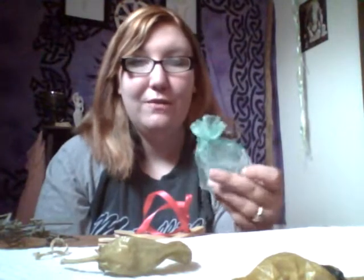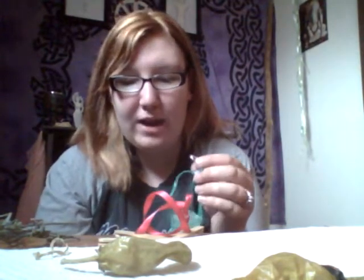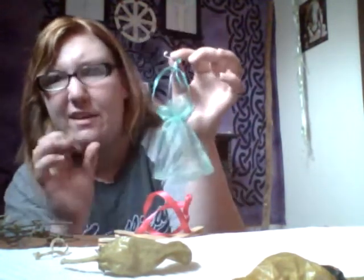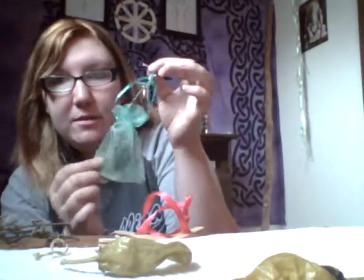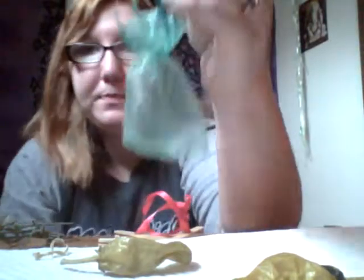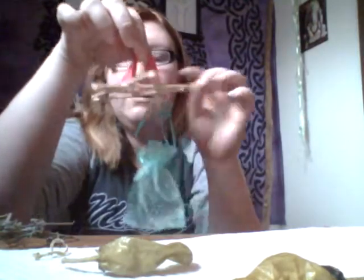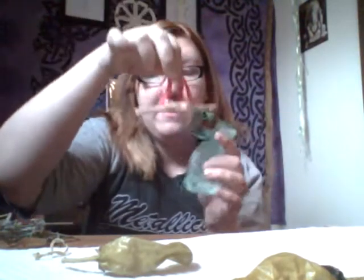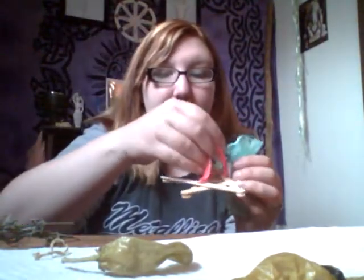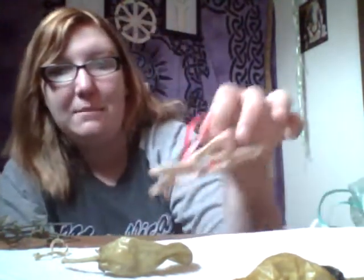Another thing you can also do if you have smaller herbs of some sort you want to dry out — you can put them in a little bag. Let's say you get some flower heads: you can always put them in a little bag, get the little twisty ties, and put them at the top of the string, and you can hang them off here as well. So you can just hang them and dry them that way.